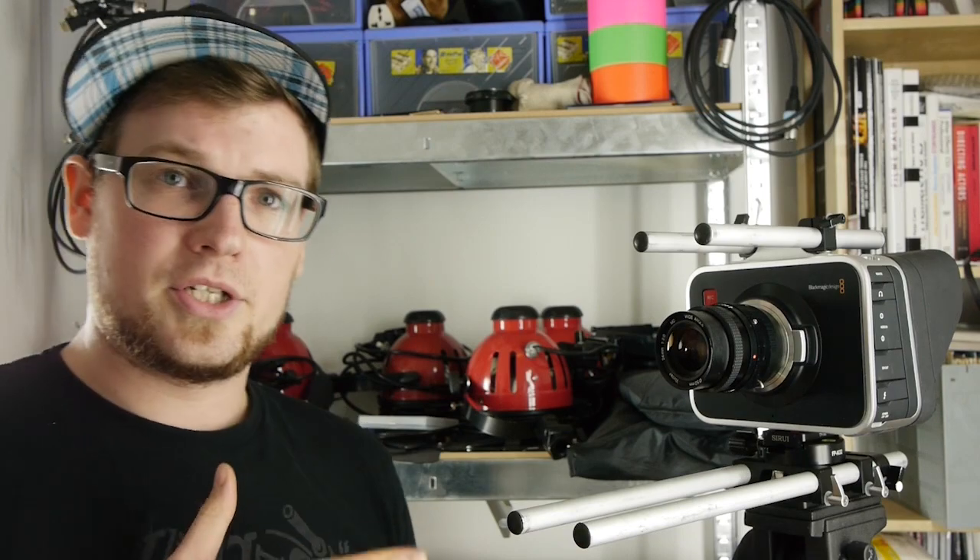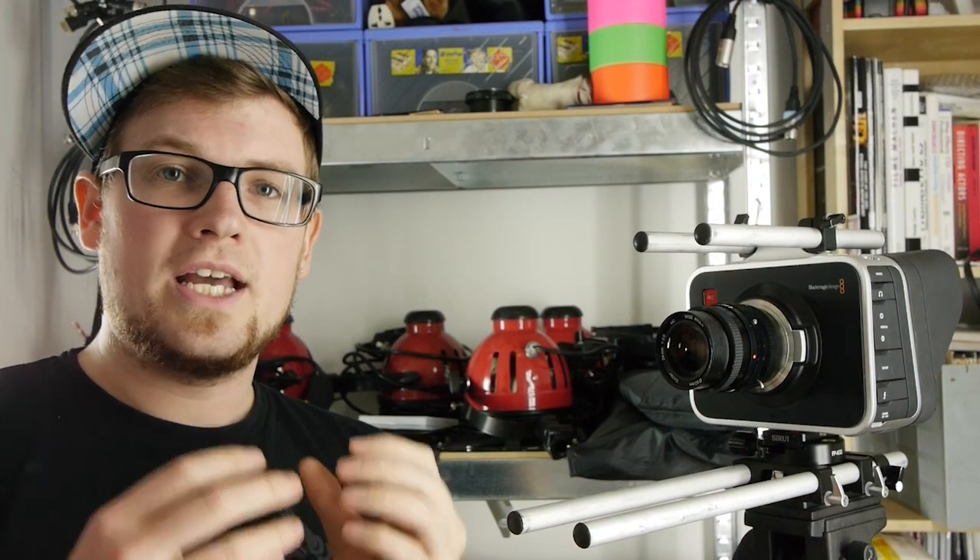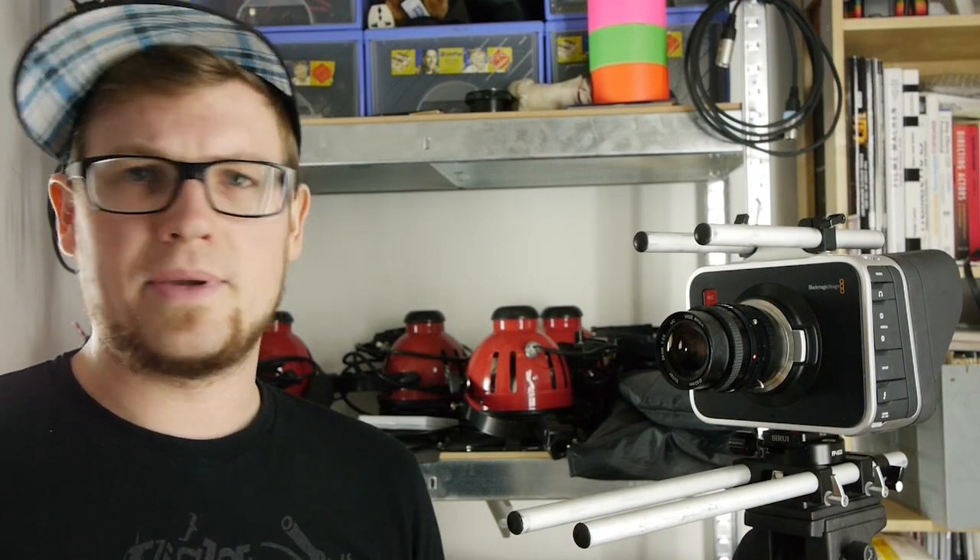You cannot only use this on your Blackmagic Cinema Camera or the DSLR, but you can also use it on your cell phone or other devices that have a little capsule microphone where you just want a little bit of better audio — maybe a GoPro or something like that.